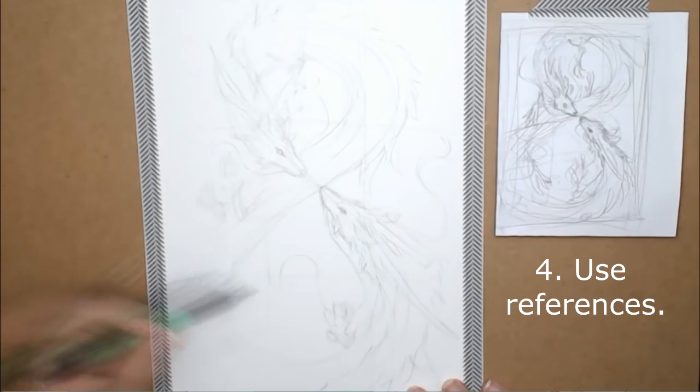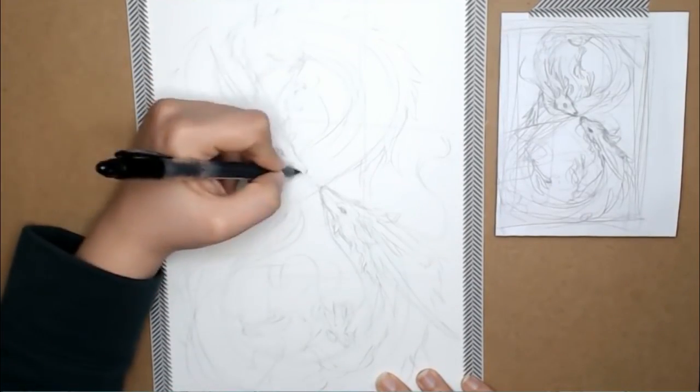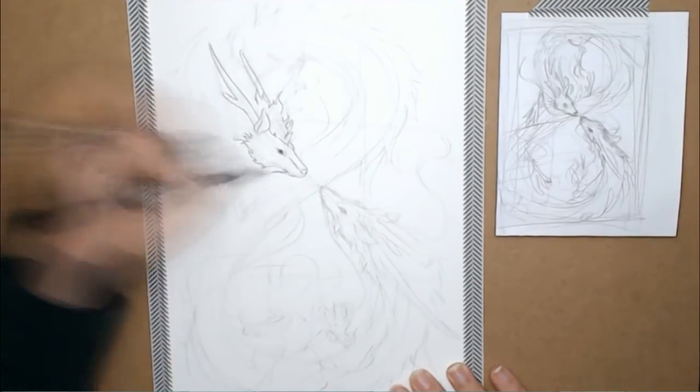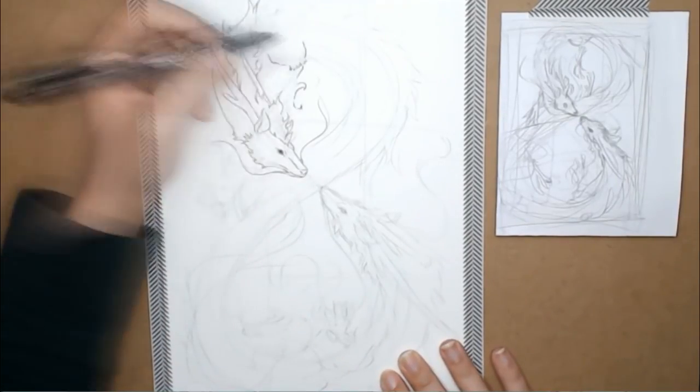Number four: use references. References are your friend — tracing is not. These two should not be mixed. Referencing something means using shapes from nature or a photo you have taken and implementing them into your current artwork.